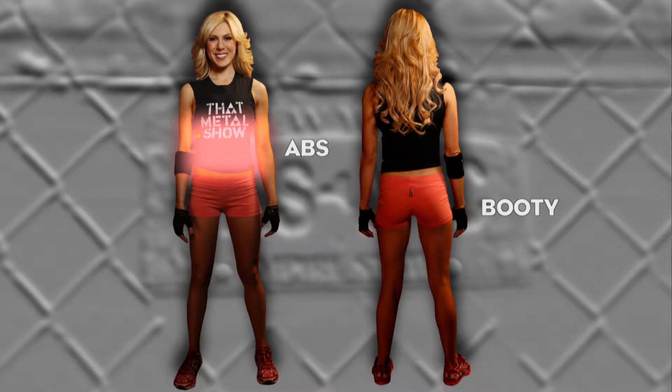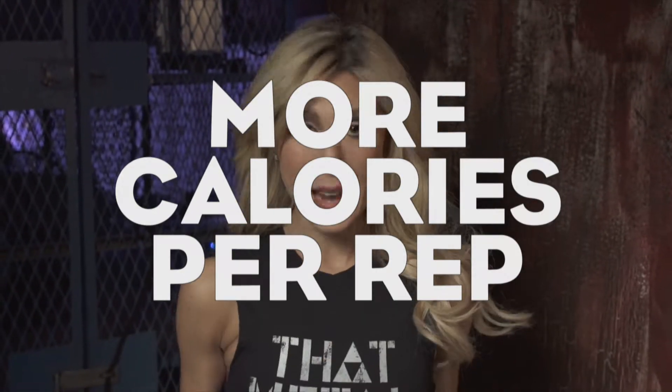Few exercises work as many muscles as the squat. The squat is an amazing exercise to tone your booty, your abs, and of course your legs. Squats are one of my favorite exercises because they burn more calories per rep than almost any other move. They're also awesome for mobility and balance and even preventing injury.